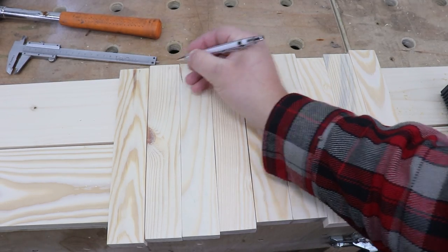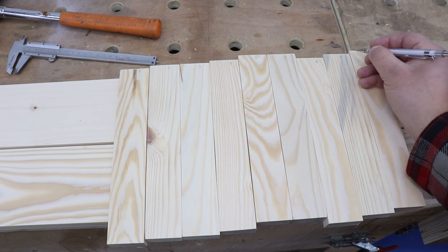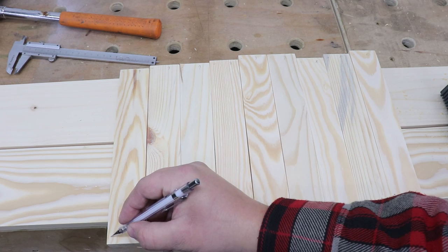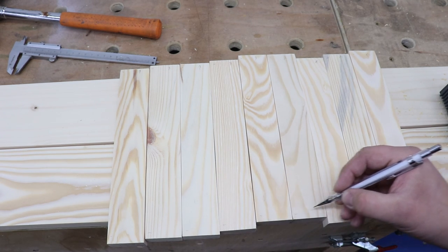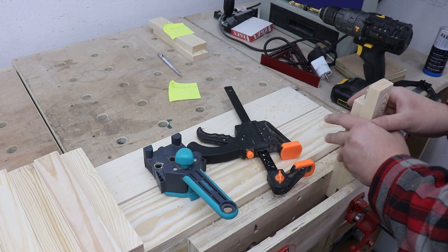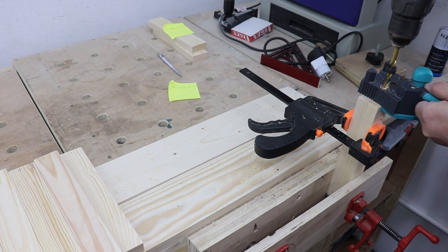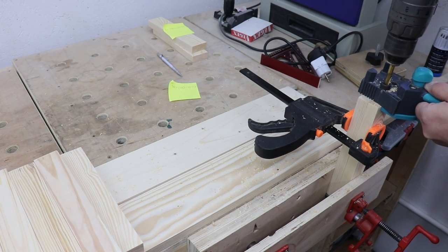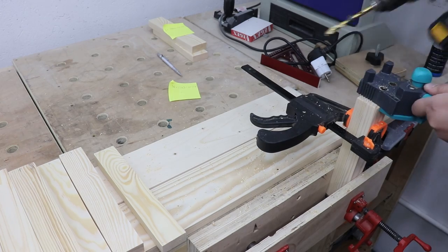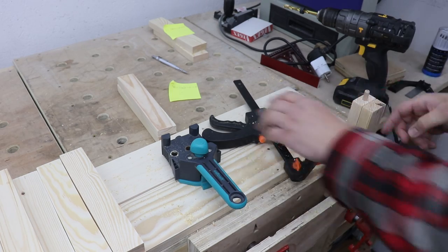The next crucial part is to mark every single piece so you know exactly where it goes — I've got my own marking system and you need to come up with yours. The main joinery I'm using is dowels, which is a very unforgiving technique, so I need to make sure all my marks are correct. If you want to learn more about dowel joinery and the jig I'm using, I have a separate video on that — it's a super cheap and easy-to-use jig. More or less the whole bed is constructed using dowel joinery.